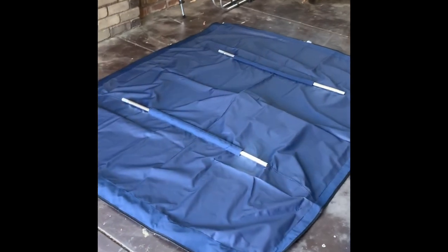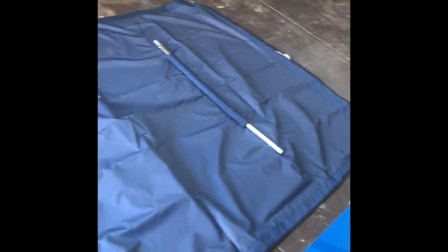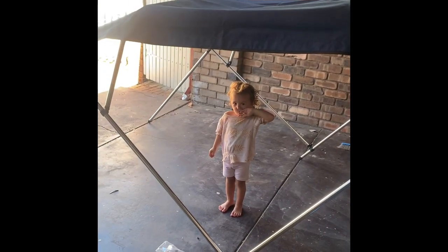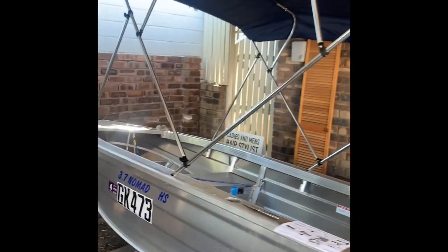We've started, opened it up, got the poles everywhere and the fabric down. A couple more poles there — we've got it all set up. Got my little helper too. We're ready to chuck it on the boat, so let's move on to step two.